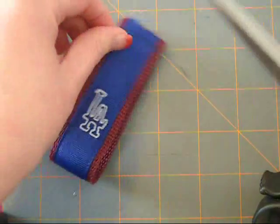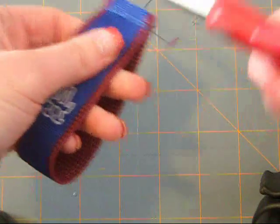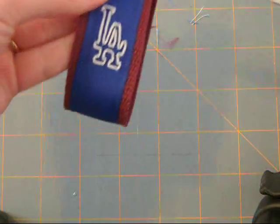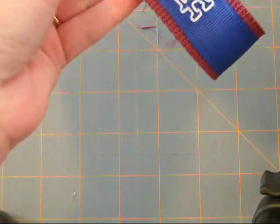Let's finish up our project. You kind of want to get all the loose edges and all that ugly stuff off — kind of make it nice and pretty looking. I have one little piece that doesn't want to come off.